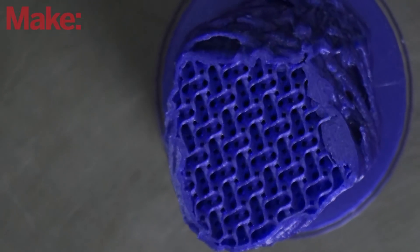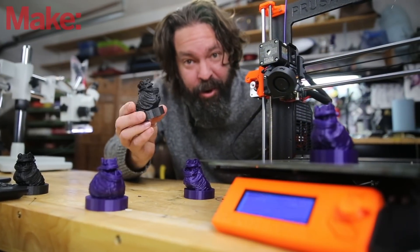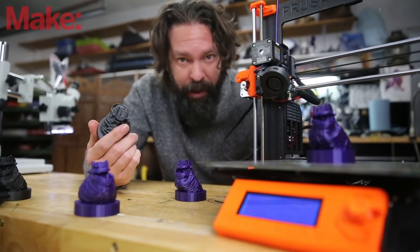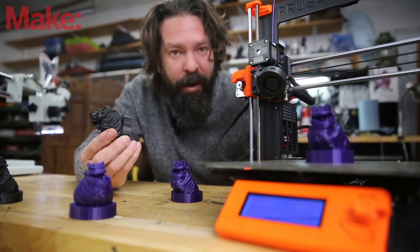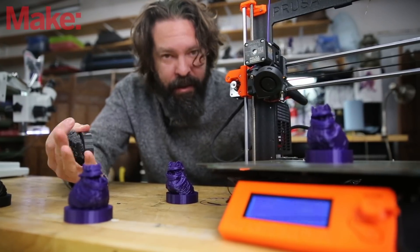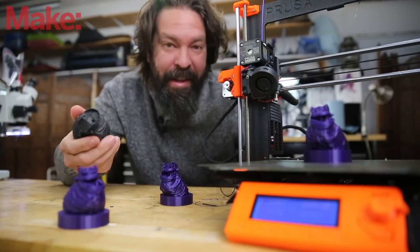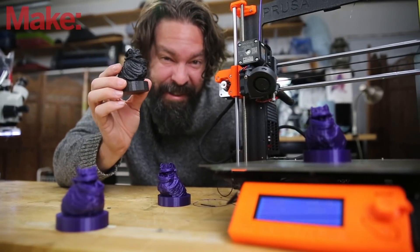It really is impressive what these printers can do. If you'd like to give it a try printing this on your own, I've uploaded the file to Prusa Printers, which is their online repository of cool stuff to print. You don't have to have a Prusa 3D printer to use it — it's just another place where you can find awesome stuff to print. So there will be a link below, and you can try printing this sucker if you want.